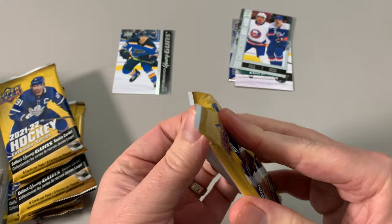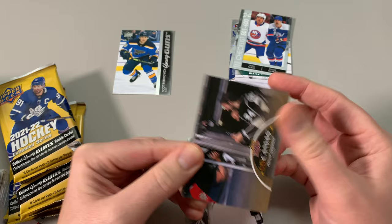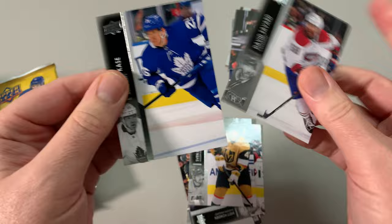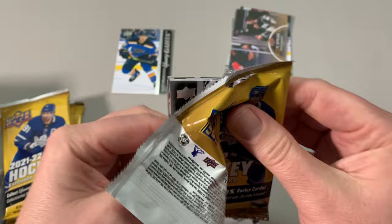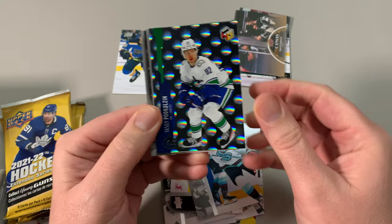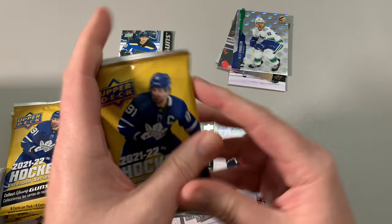Are you looking to collect all the young guns? What type of collector are you? Let me know in the comments below. Stephan, Renberg. Oh, UD canvas — I do collect canvases. Pezzetta eating pizza in Philadelphia with the LA Kings. Look at that — yeah, he left Montreal, contract dispute. We've got Zach Hyman, having a great year in 23-24. Pods Colson — I got another one of these. I like these cards, they're nice.